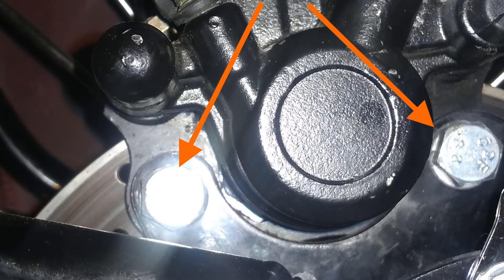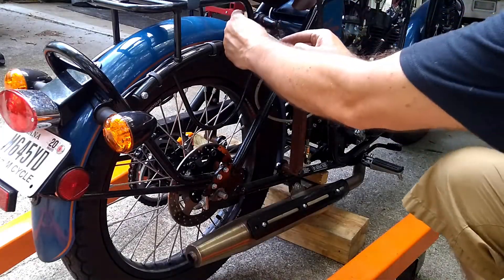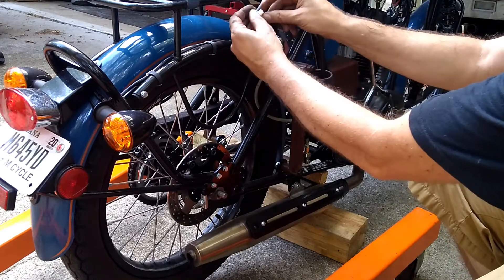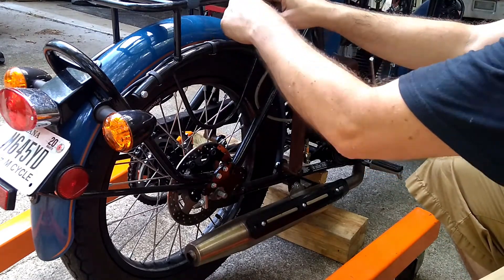Over the couple of days I was making this video I kept running into technical problems where my phone had just quit recording — it could be because of the heat or just user error. At this point I simply took out the two bolts that hold the caliper in, then lifted the caliper up to be tied out of the way. I like to just use a wire tie to hold it up so it doesn't fall back down on me.